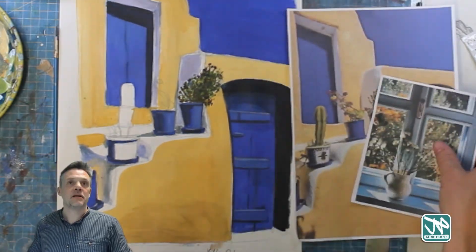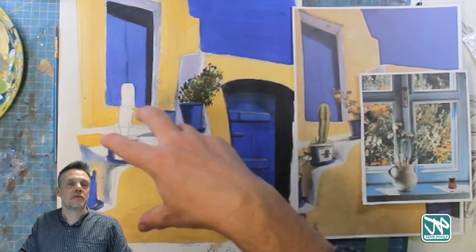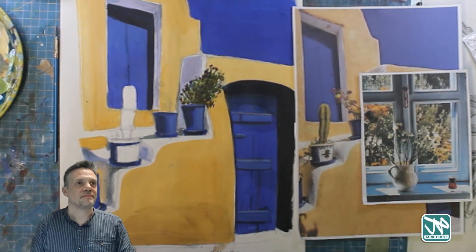Next week you'll need to make sure you've got your acrylic paints and a photograph like this one, which I'll put on the website for you to print off. If you're in lessons you can probably get one from me.